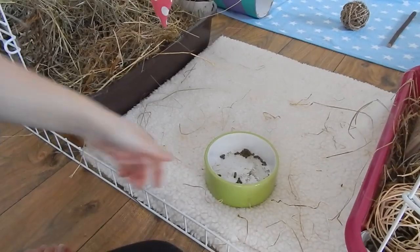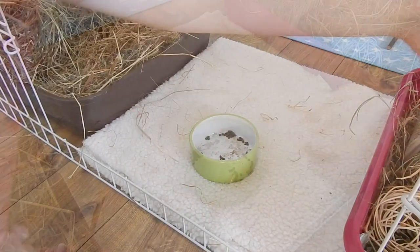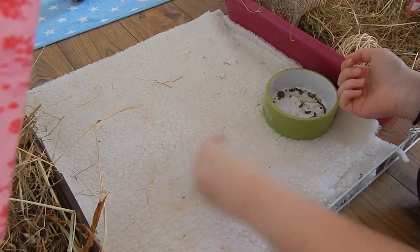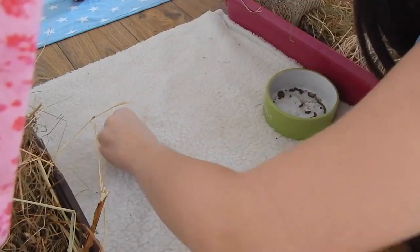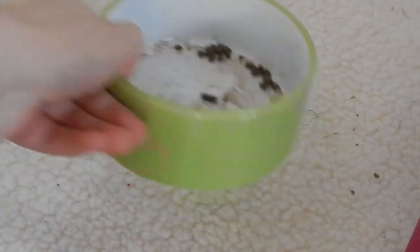I then start spot cleaning. Minstrel is a very tidy guinea pig — she isn't used to fleece, so since I introduced it she doesn't wee on it at all. You may be able to see some orangey stains and that's just from her eating pepper, so that's not actually her weeing. She doesn't tend to wee or poo on her fleeces at all — she's very very good.